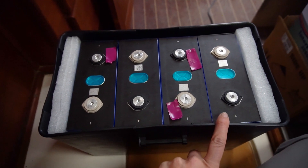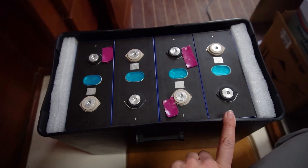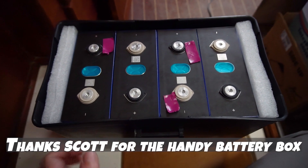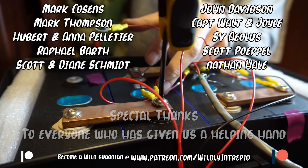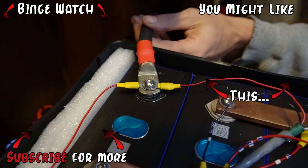We are done charging all the cells. We brought them all up to 3.6 volts and did the top balancing, finishing up by only charging the cells that were a little lower. Now it's all good. We've got it in this nice battery box, just snugged down.